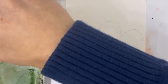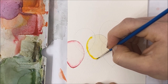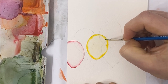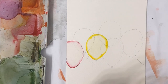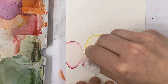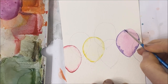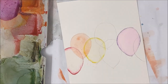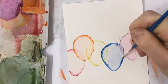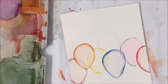Then we're going to pick up a highly pigmented yellow on a liner brush and go over the border. Make sure to take your clean paper towel and dab the excess off, making sure to leave the edges really nice and bright.